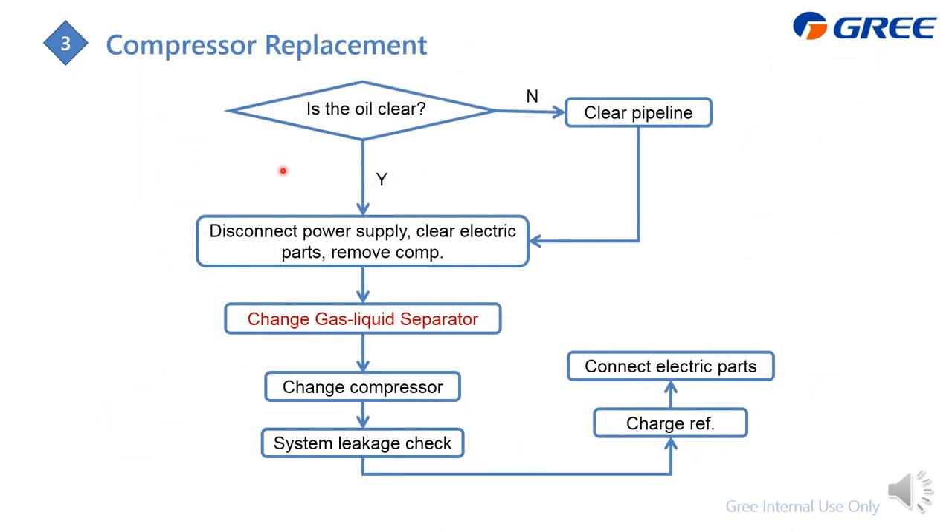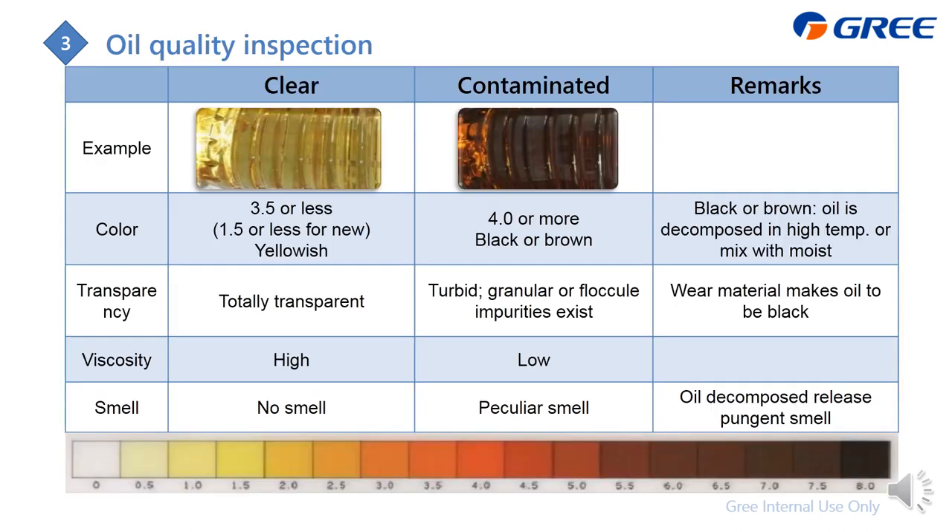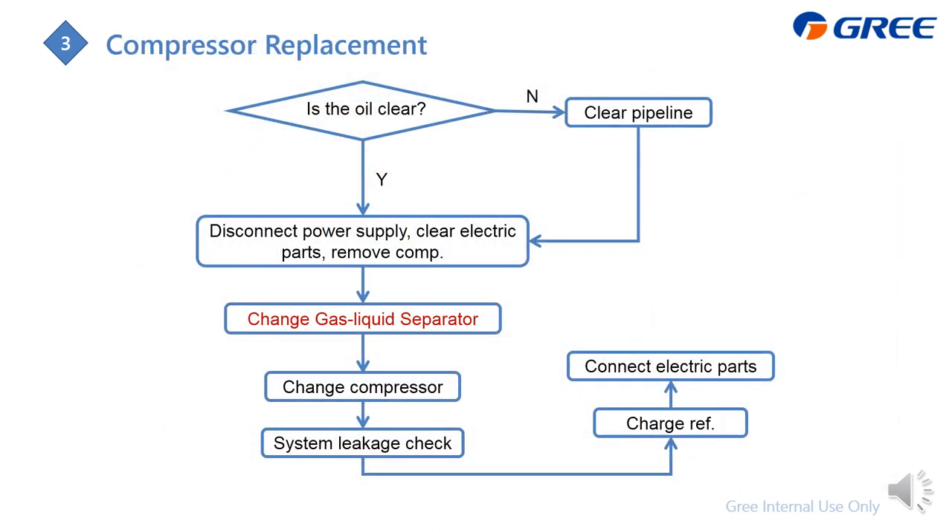Here is the procedure for replacing the compressor. First, judge whether the oil quality is contaminated by checking its color, transparency, viscosity, and smell. If the oil is not clear, you need to clean the pipeline and inside components — this is a tough job. Whether or not the oil is contaminated, we always recommend changing the gas-liquid separator as well.